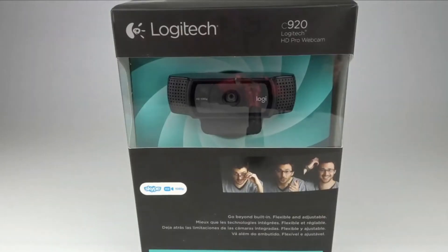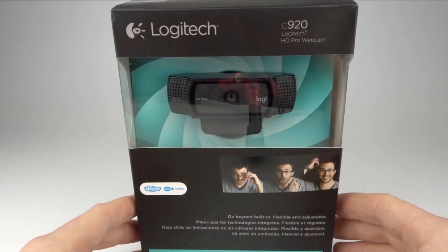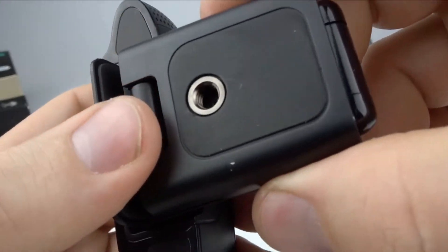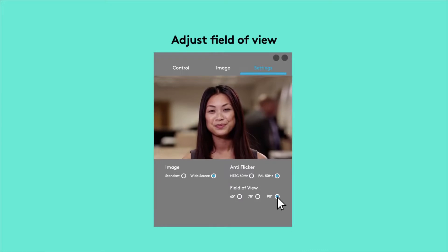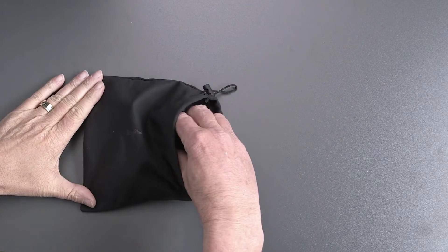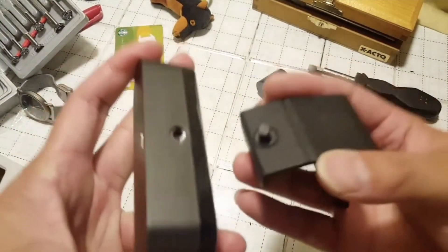My general recommendation on the low end for cameras connected to computers is anything by Logitech. I've been using Logitech for years and I love the quality of their output. If you need something basic, I'd go with their C920 HD Pro webcam — it'll get the job done and it's got a good tripod mount option. Above that, I'd go straight to the Brio Ultra. It does 1080p and 4K should you need it, offers three fields of view, comes with a long replaceable cable, and has a hidden tripod mount option.